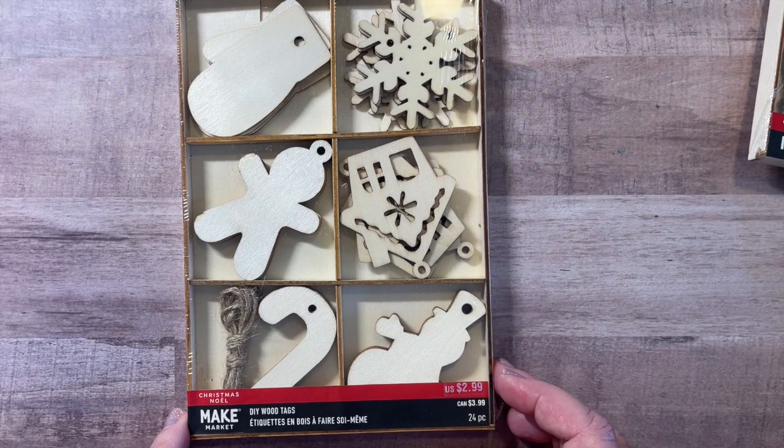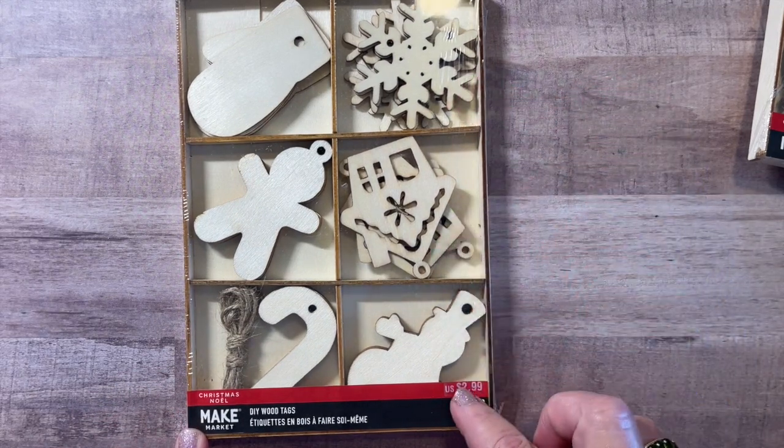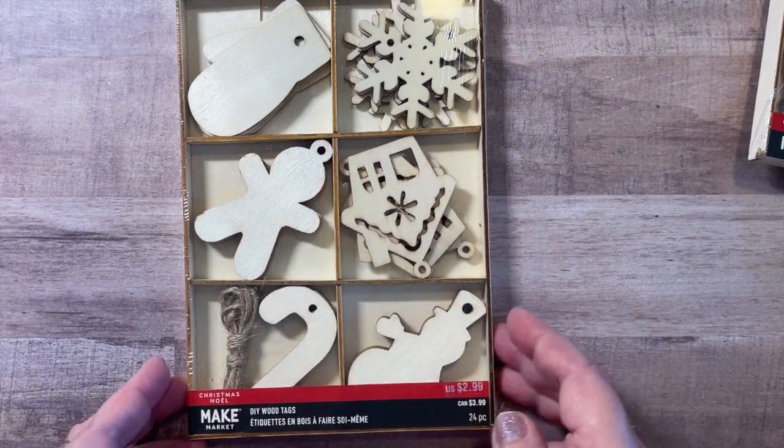And then here's the little Christmas one where you get the snowflake, what looks like a gingerbread house, the little snowman, candy cane, gingerbread, and the little mitten.